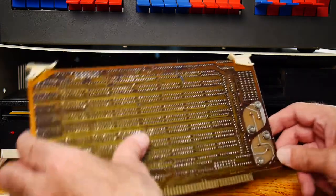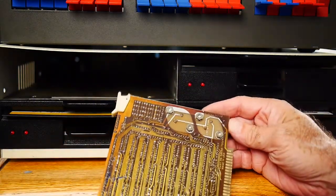Lots of traces — pretty fine traces back for the day too. Dated 1979.